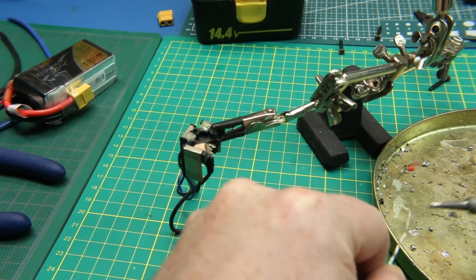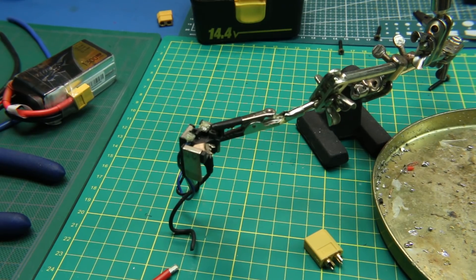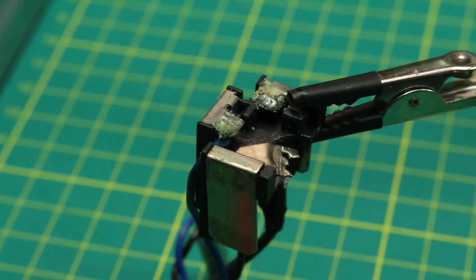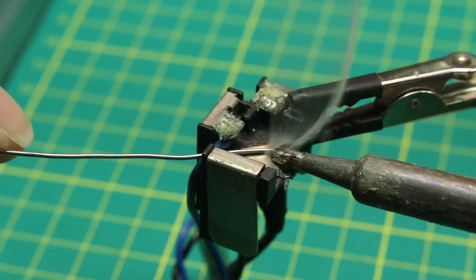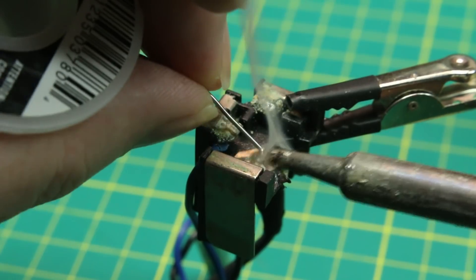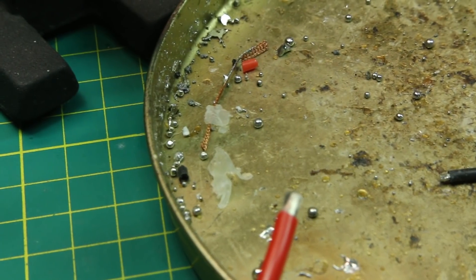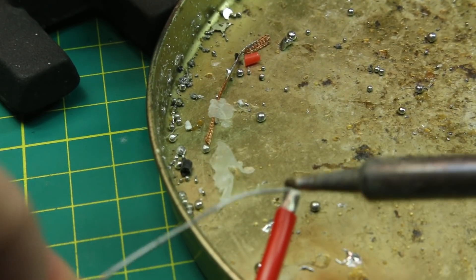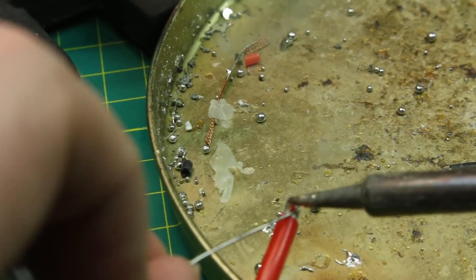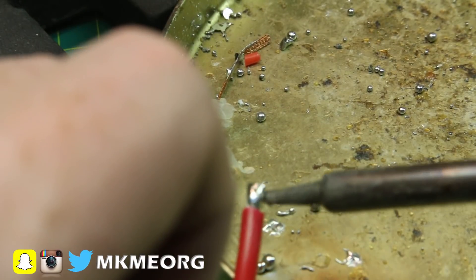We're going to try and solder onto what's left of this terminal here. It's not in the best position and it's not held the best, but we're going to try it anyway because I'm impatient and that's just the way I roll. It's going to take a lot of heat and hopefully it's clean enough. And it is — solder's taking no problem. I've got this silicone wire that I use on my quadcopter terminals. It's good for way over 100 amps, and we are not going to draw that much. If we do, something bad is happening, and that's where that thermal protection will hopefully be of use.